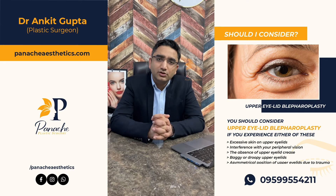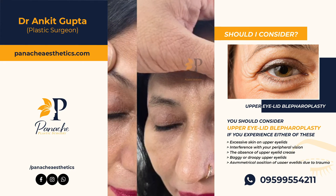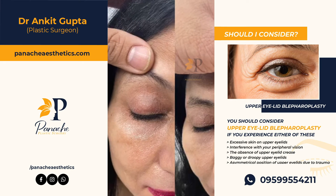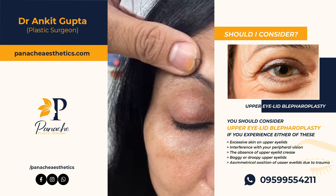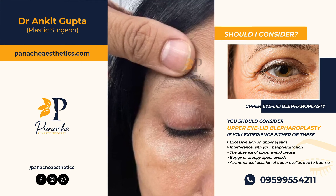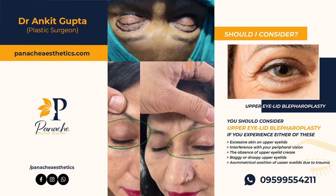In this case, we will show you a young lady in which we have done an upper lid blepharoplasty. This is the huge amount of skin that we have addressed through upper lid blepharoplasty, and you can see later on how the scar is well healed. It is such a zoomed up picture, even then you cannot see the scar. After about a month's time, it is almost impossible to find the scar.